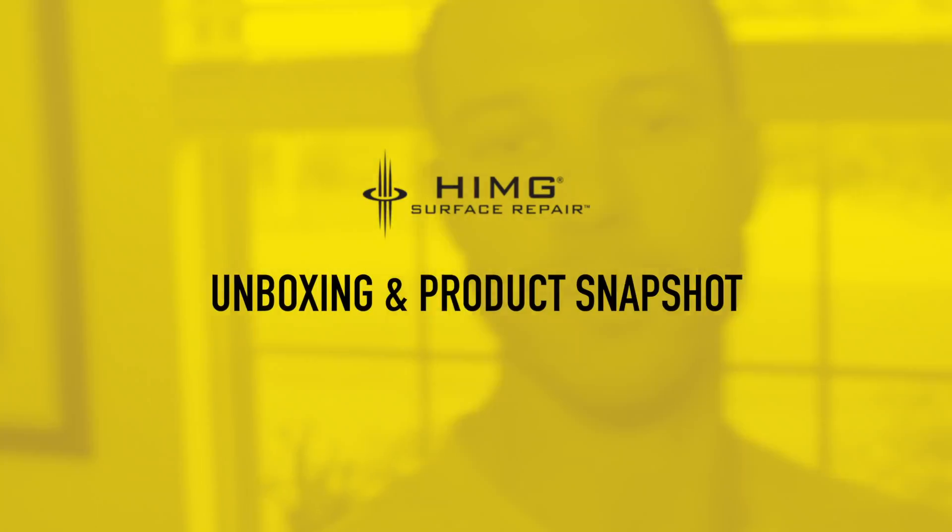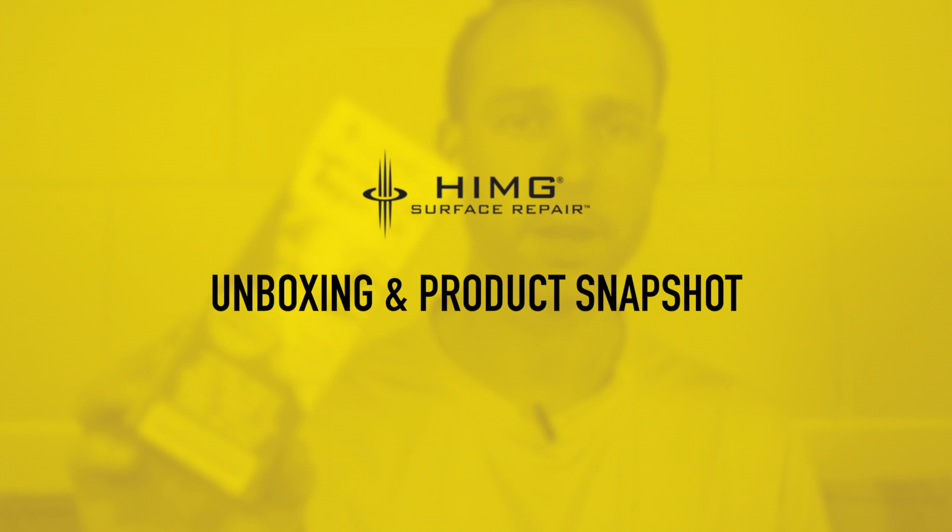So let's dive right in. I'm going to focus on the clear repair kit today because that's the one I believe I'm going to be using the most of in my house.